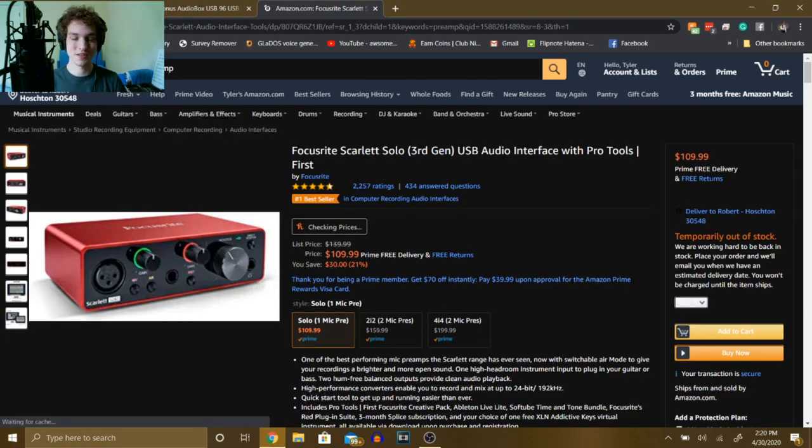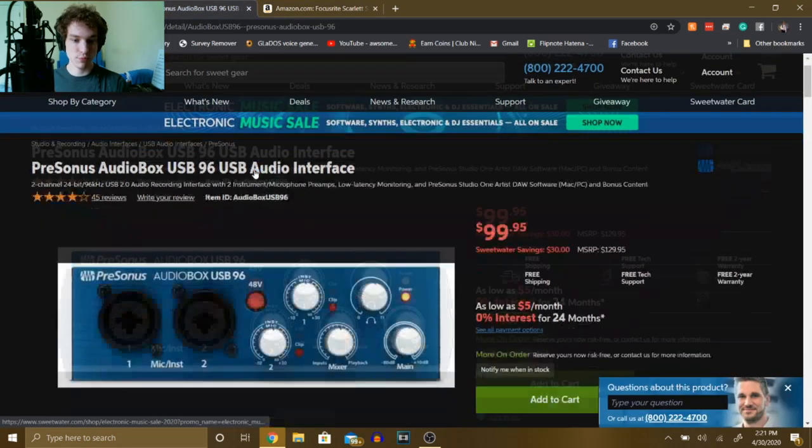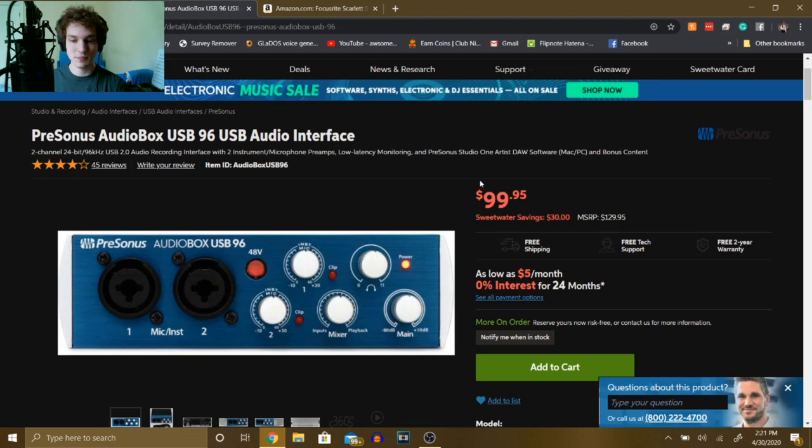Now, what if you want something like a preamp? Basically, a preamp lets you control the gain of your microphone and securely routes the signal to your computer. With a preamp you'll need an XLR to XLR cable. I have the Focusrite Scarlet Solo as one option, or you can use the PreSonus, which is about $99.95 and comes with two channels — great if you have two microphones.